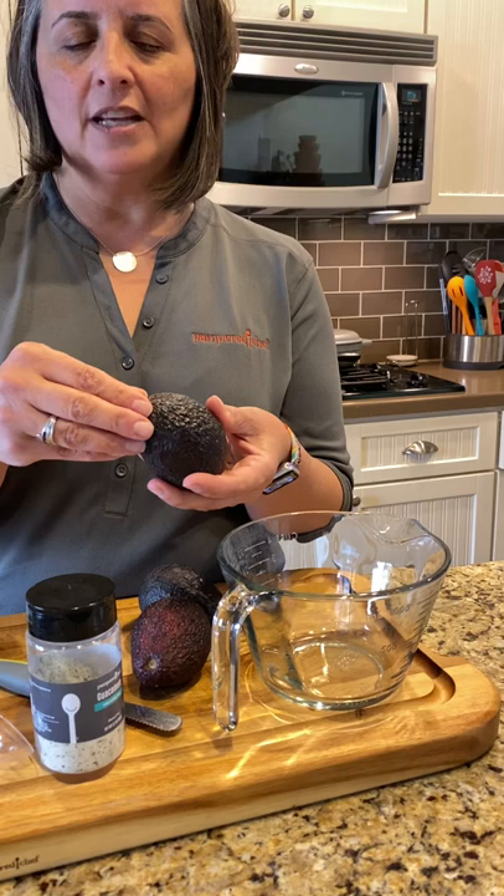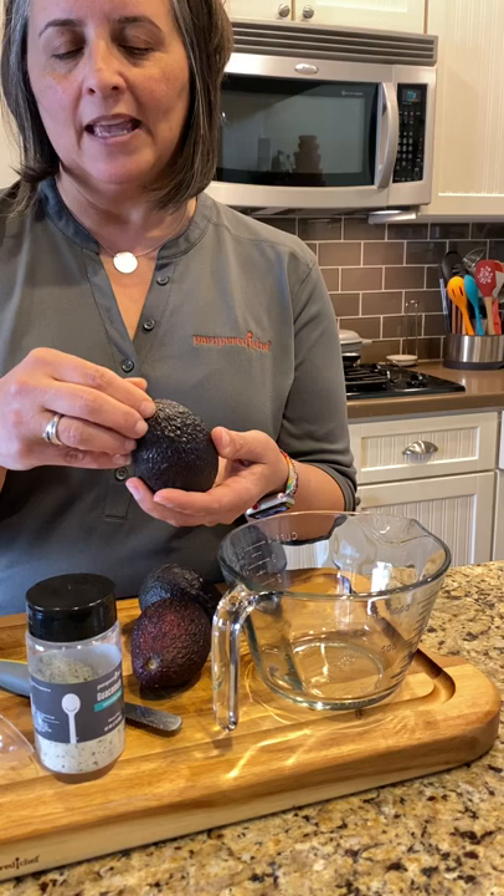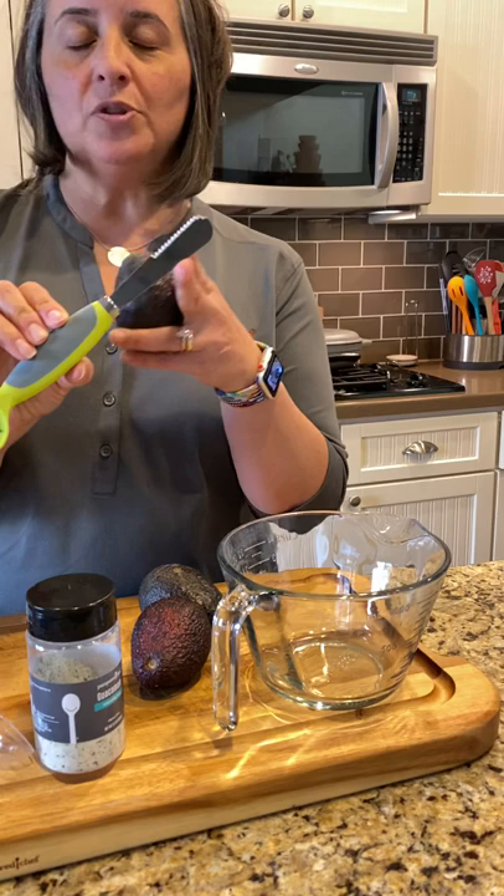The way you know they're ripe is you want them to be a little soft, not too soft. Then you just take this little nubby right here off, and if it comes off and it's brown underneath, then you know that they're ready.